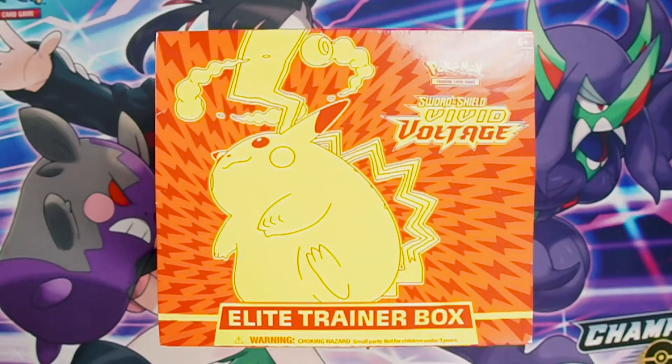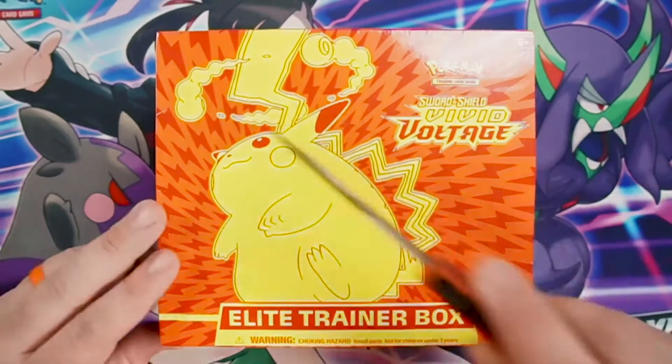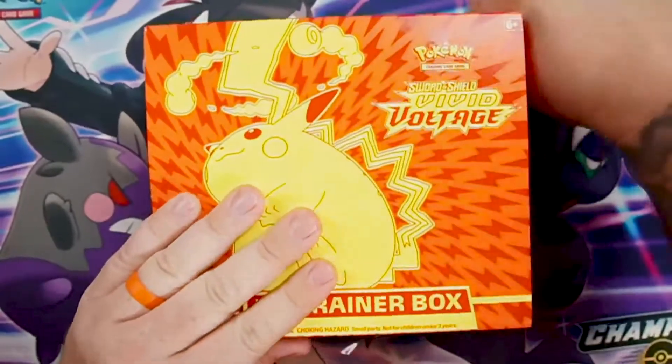What is up everybody and welcome back to Pinnacle Finds! Today we've got a great box — we have an ETB of the Sword and Shield Vivid Voltage to go through. If you watched my previous videos, you saw we opened up the pre-release kit for Vivid Voltage and man did it not disappoint — found some really nice amazing rares. We're hoping to find a few more today.